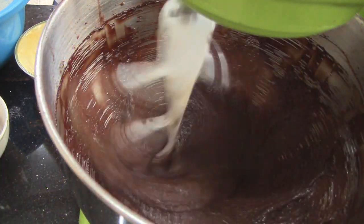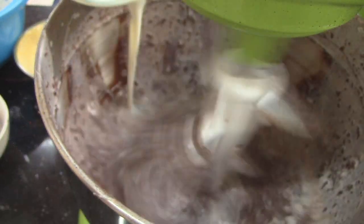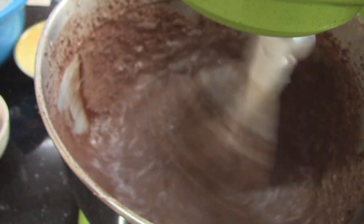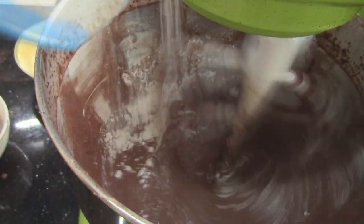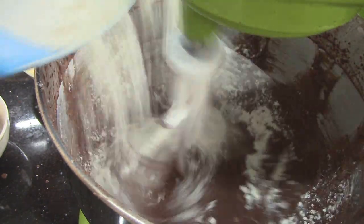Turn your mixer down to slow and drizzle in the buttermilk. Lastly, gradually add in your flour mixture.